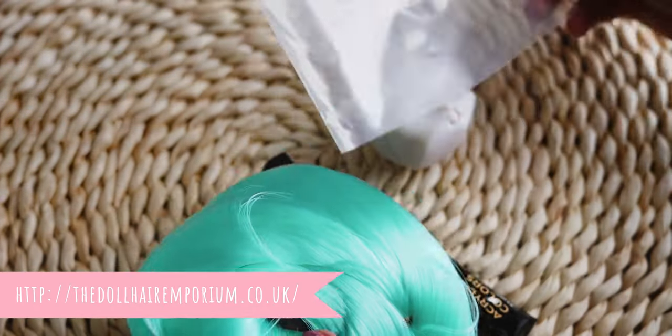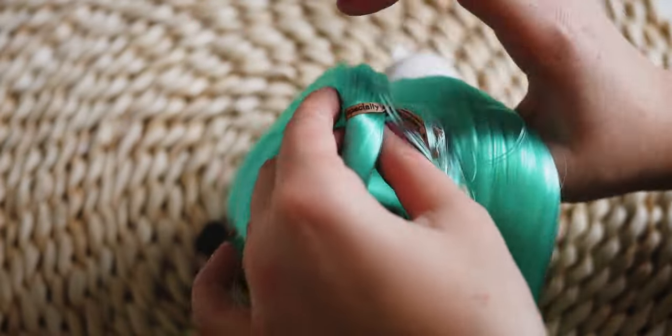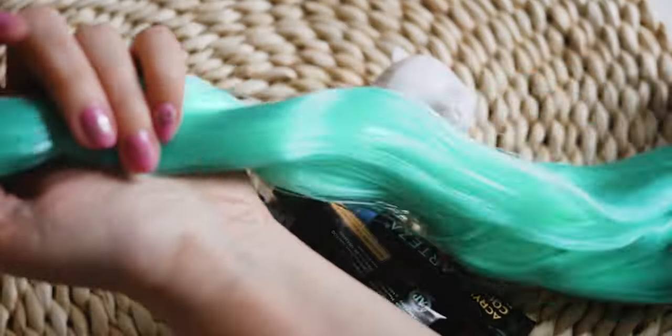I am using this nylon hair to re-root her head. She doesn't have too many holes on her head, so I will make some new ones, but first I need to paint her scalp with a matching color.